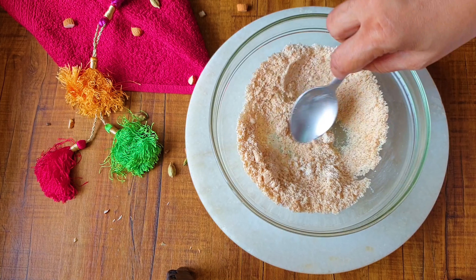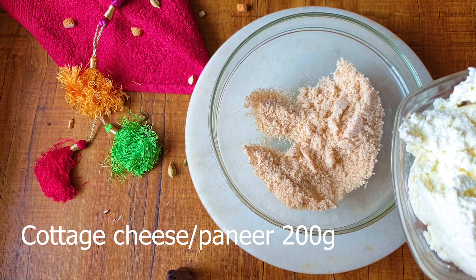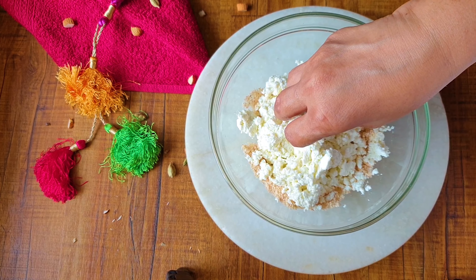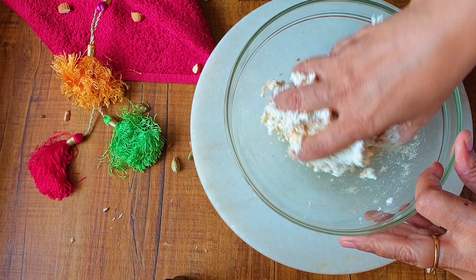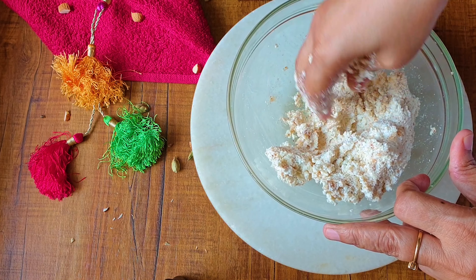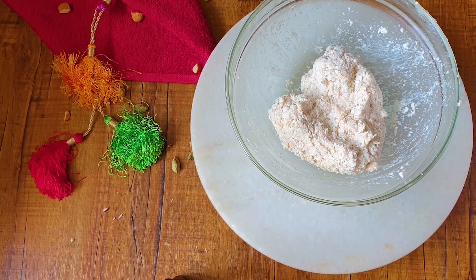Now I am going to add the other ingredients. Xanthan gum plays an important role in binding — it acts like gluten. I am going to add the cottage cheese or paneer. This is homemade paneer, but you can use market-bought as well. Just make sure there are no lumps and mix it thoroughly. As you knead the dough, the xanthan gum works and helps in binding. You have to knead for at least 2 to 3 minutes so that the xanthan gum acts as a binder and the dough does not fall apart.